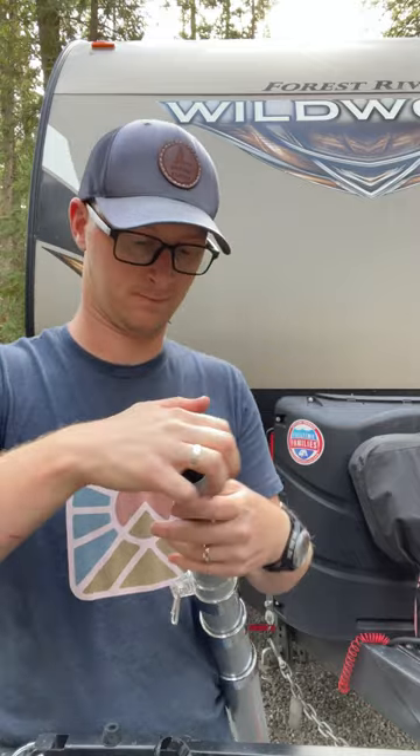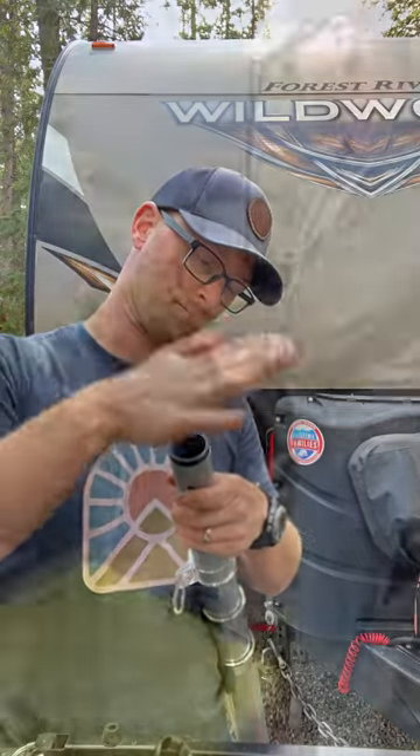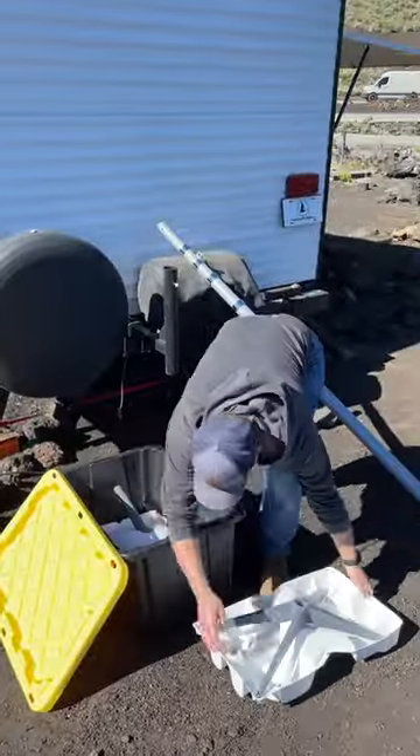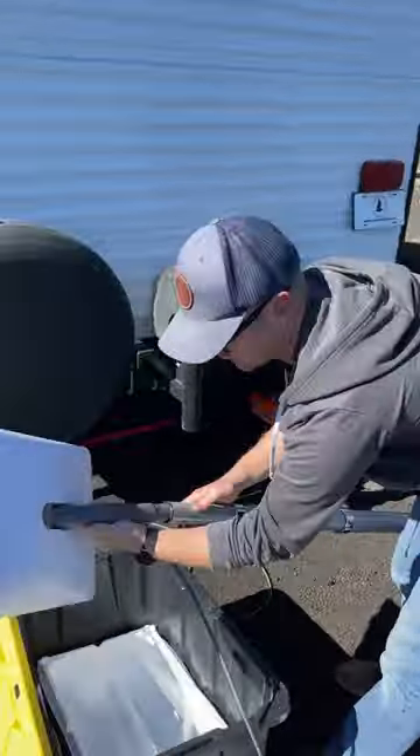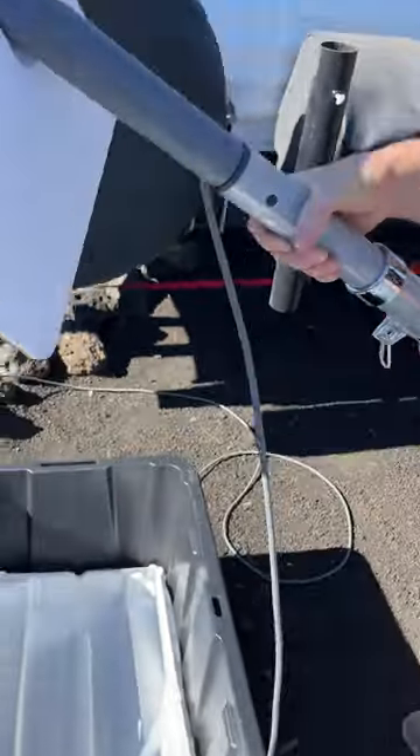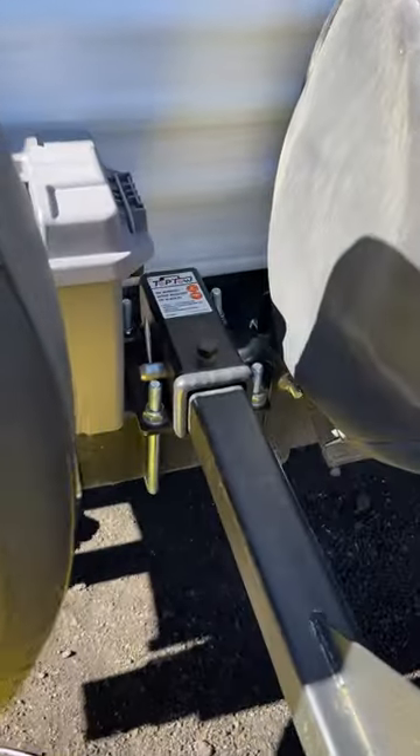We're using a 3D printed bushing from Remotely Connected that mounts directly inside the top of a Harbor Freight telescoping flagpole. The Starlink dish slides in perfectly and then clicks securely into place just like the original stand. Then the pole slides down into a Camco hitch-mounted flagpole that we've mounted to the bumper using a bolt-on receiver.